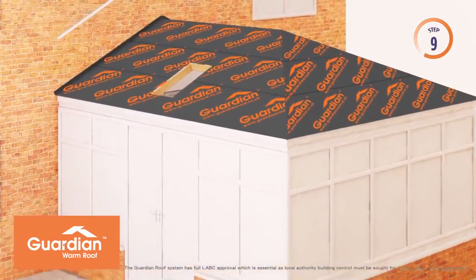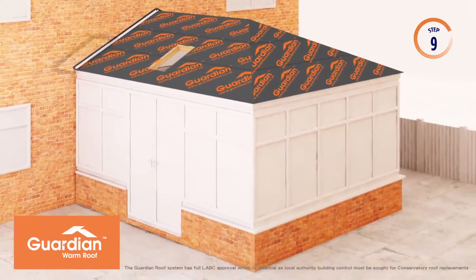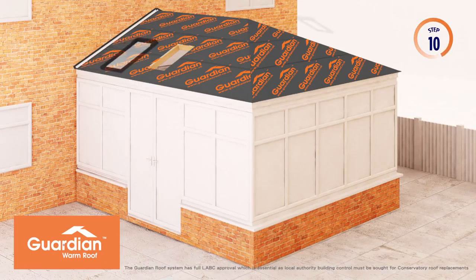An aluminium water course trim is installed to ensure water tightness at this critical joint. Specially designed flashings are installed around the roof windows, again to ensure water tightness.